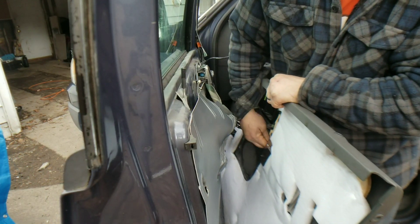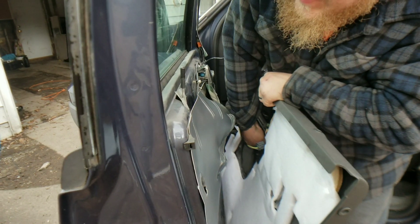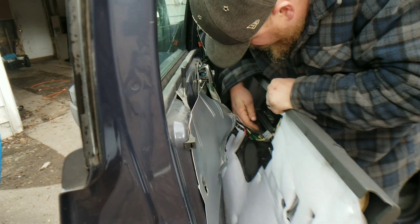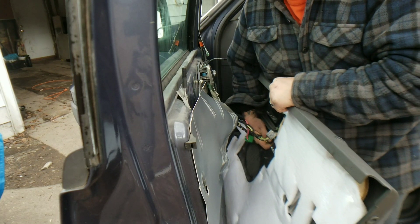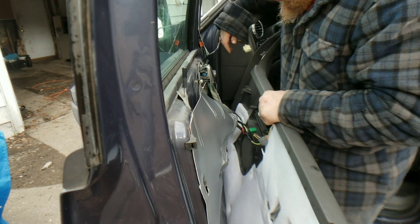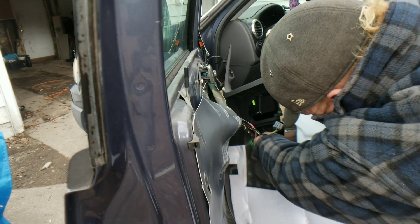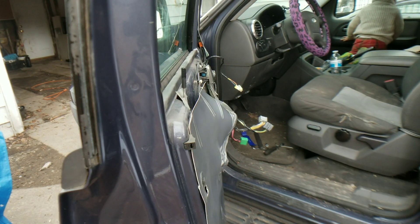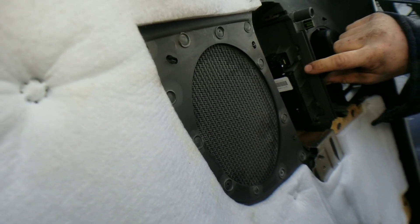There we go — one, two. This one wants to be fun. Let's work up here and get this one off. Now we can see what's going on with this one. Some of these tabs aren't going to be easy to take off, guys. But you want to make sure the electrical connectors are in there — see them right here? You don't want to break those, so make sure you want to be a little careful.